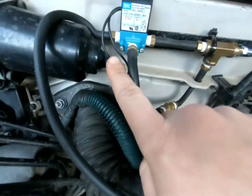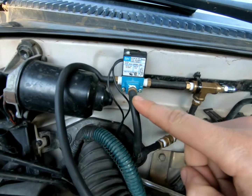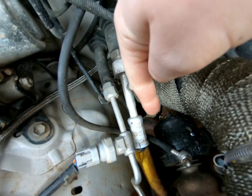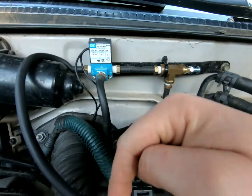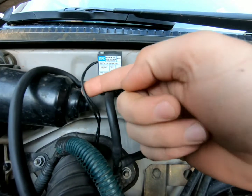On port 2, when the solenoid is not activated, you'll have pressure running straight down to your wastegate. Whatever spring pressure you have — this one has got a five pound spring in it — so when the solenoid is off, I'm seeing five pounds.